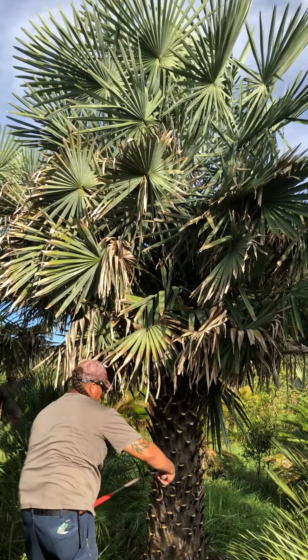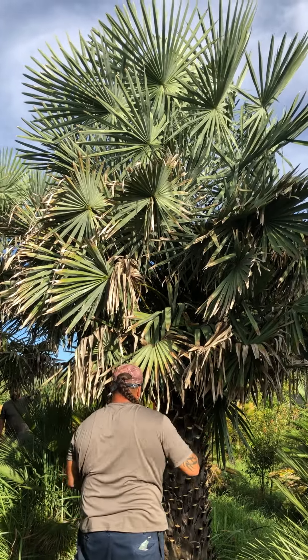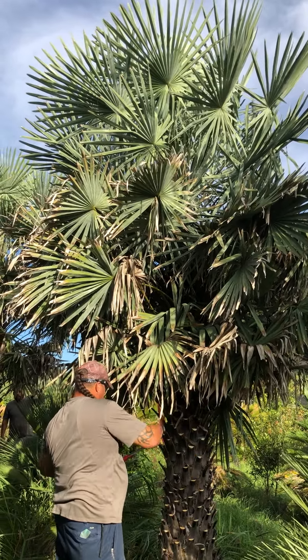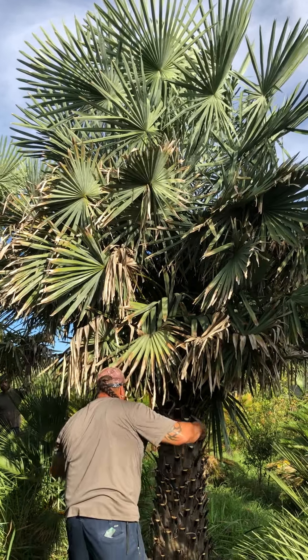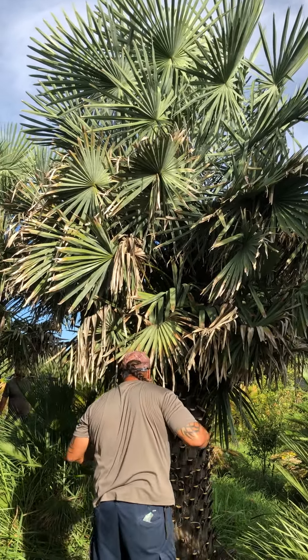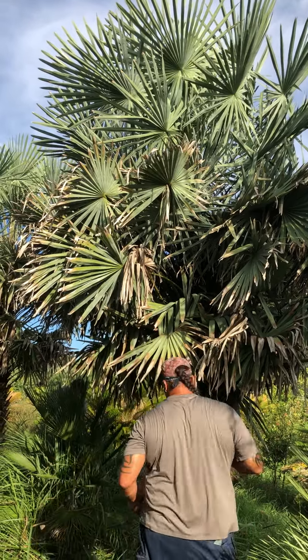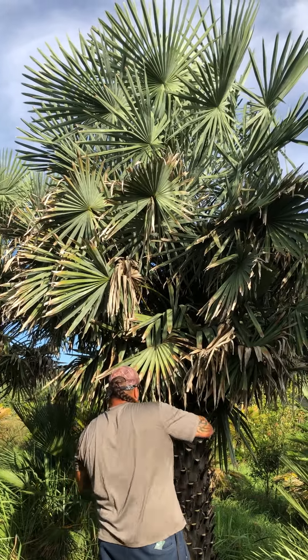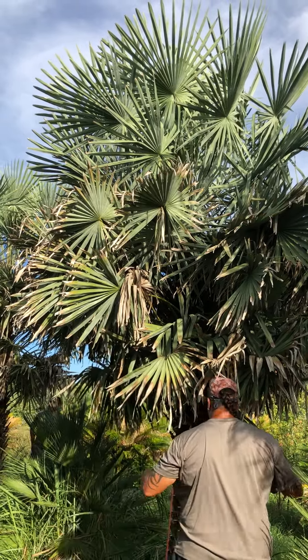After we have completely trimmed it, cleaned it up, pulled it out of the ground, and tied it — we may even show another video as we're pulling this tree out of the ground. For now, this is our first video of this tree. We'll try to post this video edited with a couple more videos later in the week.